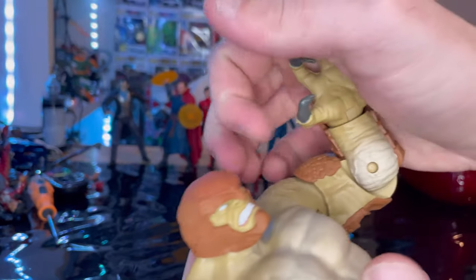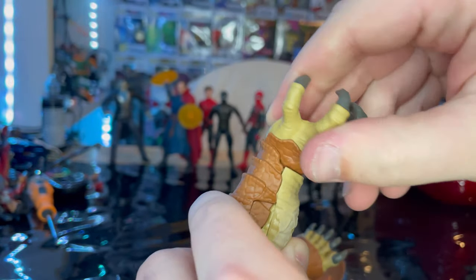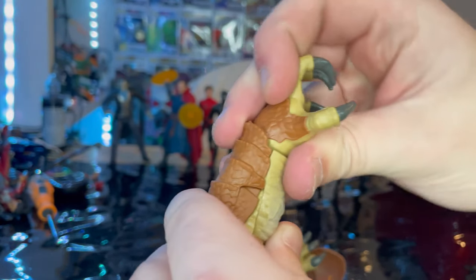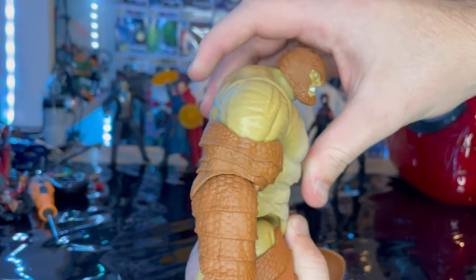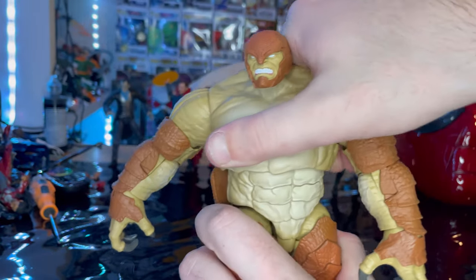He has a bicep swivel and single-jointed elbows. Wrists can hinge down and up with 360 rotation, though the shoulder piece gets in the way a little. There's also a diaphragm ball joint — you can move forward and backward that much, with side-to-side motion and some twisting.